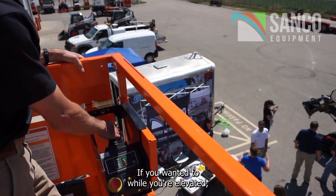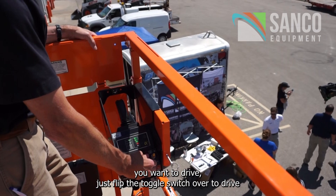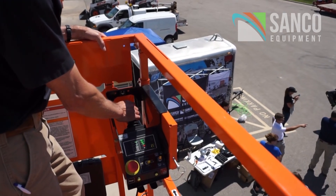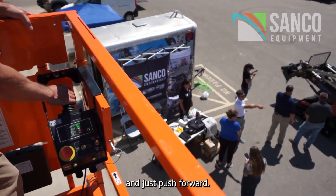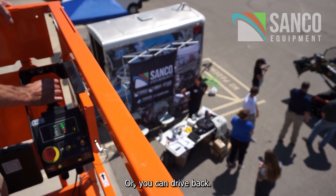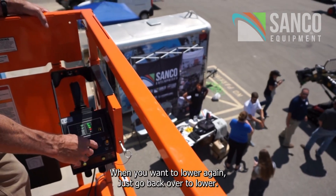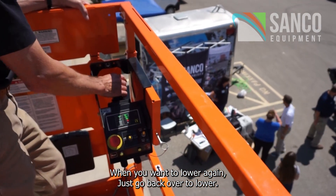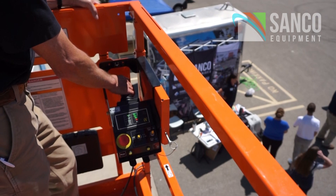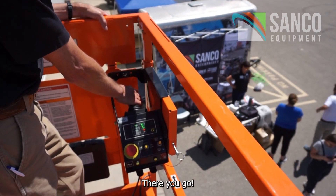And if you want to drive while you're elevated, just flip the toggle switch over to drive, push forward, or you can drive back. If you want it lower again, just go back over to lower. Push it down, away you go.